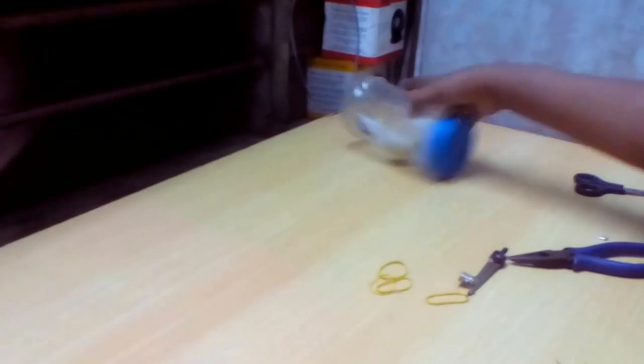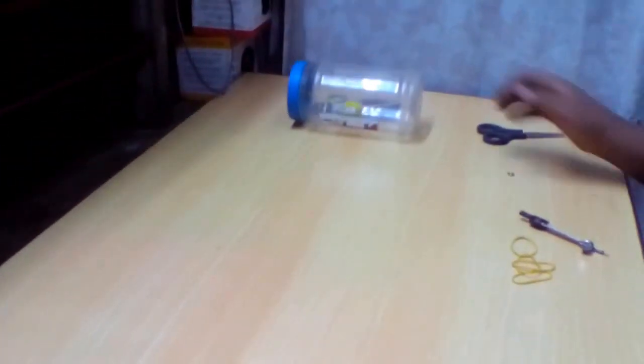This is called rubber band power. You can store more energy by keeping this type of box. Guys, this is my first video — give me a thumbs up and keep subscribing. Thanks for watching, have a nice day. You can watch this type of video.